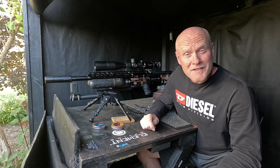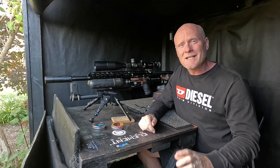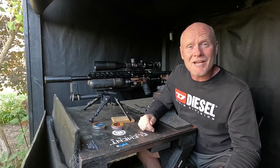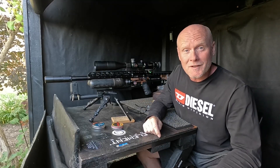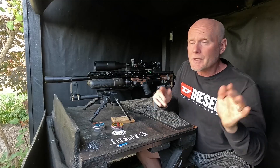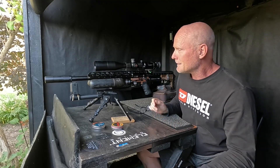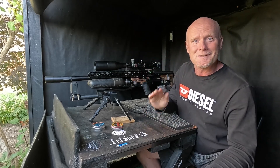Next up are the 16-grainers from Sand. Switching the tune from the H&Ns to the Sands was so easy - less than 10 shots, and what cost me the most work was the optics. What I did was just turn down the power wheel by two clicks and I had my velocity. Very easy. Let's set up, turn on all the cameras, and send it.